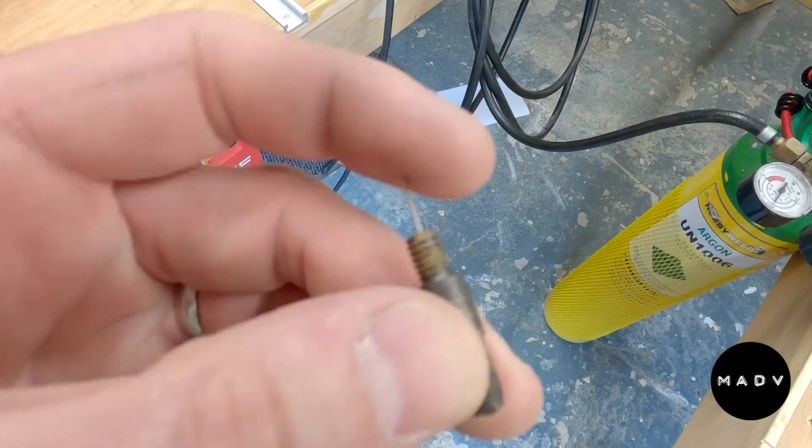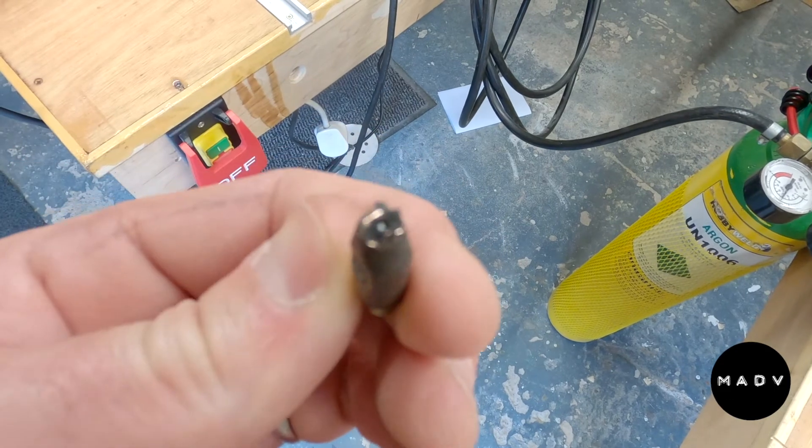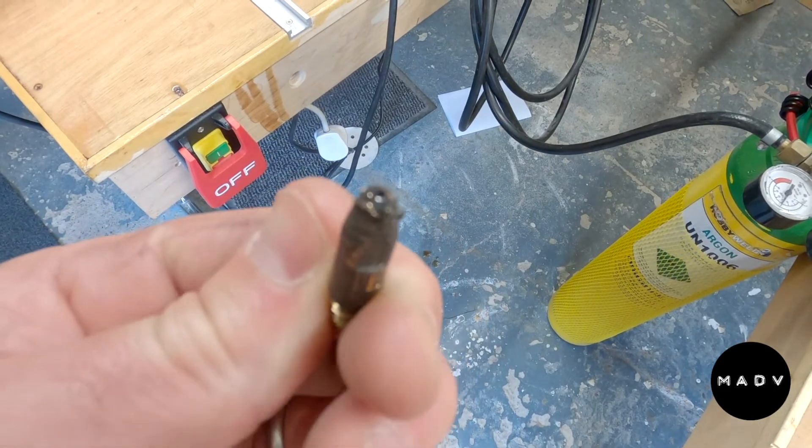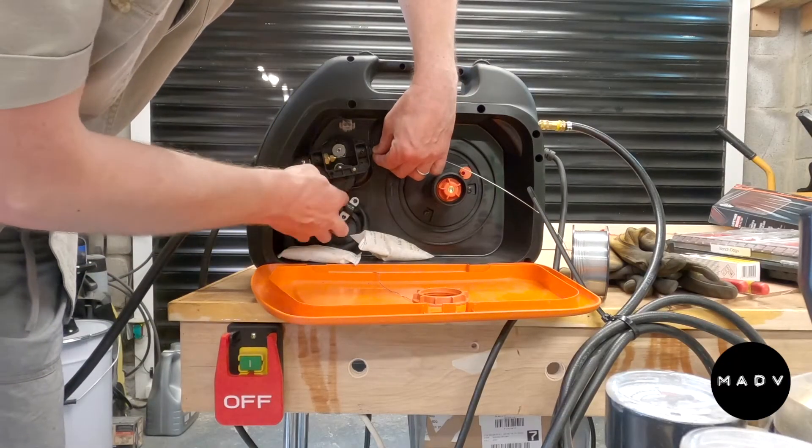Just a note: aluminium is a very malleable, low melting point material and very flexible, so you need a bit of practice. You'll also need a few spare nibs because you'll likely block up a few.